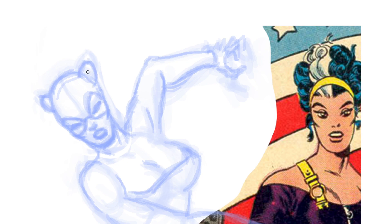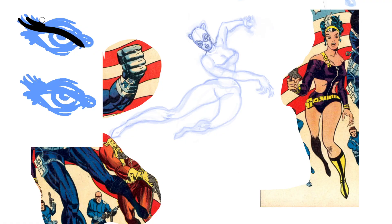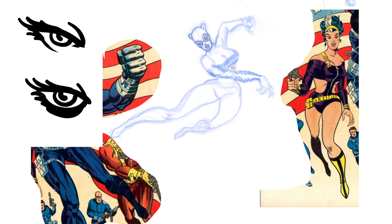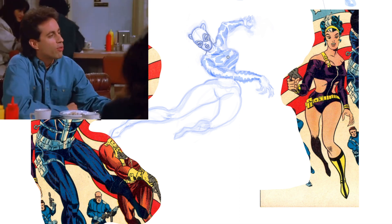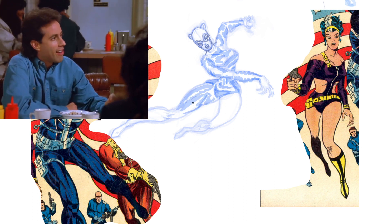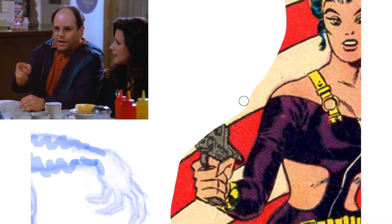Lighten it up, get those cheekbones. Funny how the recent artist I studied erased the bottom line of the eye, but Steranko actually thickens it. I should do the opposite — if every instinct you have is wrong, then the opposite would have to be right.